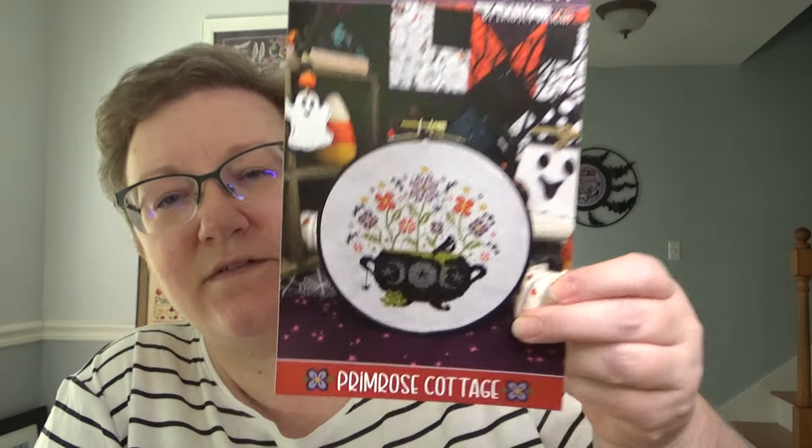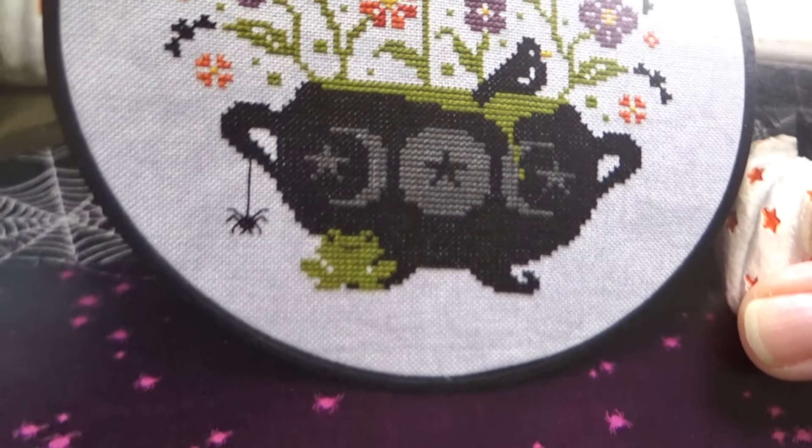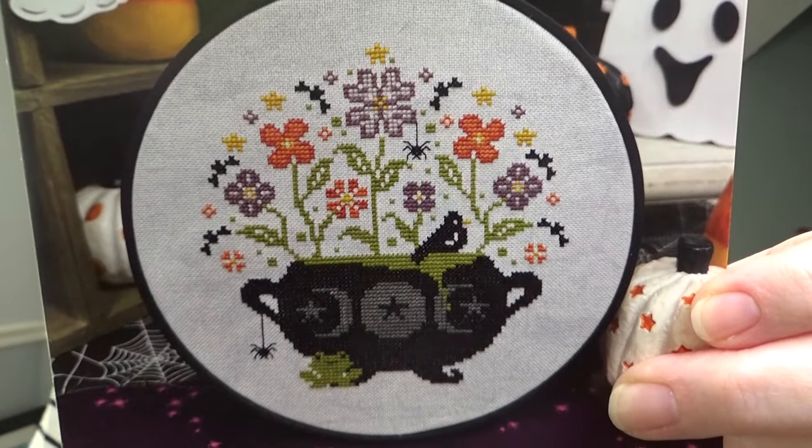The first chart is Halloween Cauldron, which is part of a series they've done. This is the Halloween one — look at that frog! I hadn't even seen him. So Halloween Cauldron is the first one.